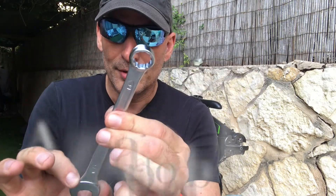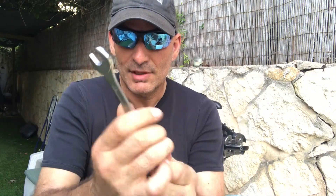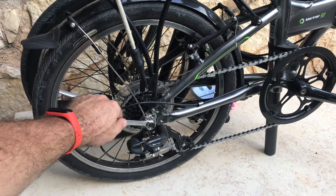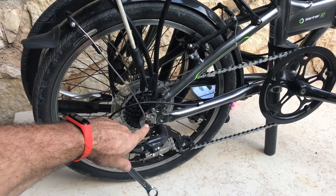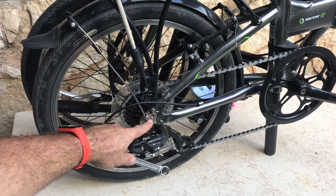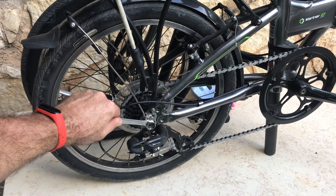This is a 15-millimeter open wrench, and you should always have one with you on the bike because it does everything: it opens and closes the pedals, and it also opens the bolts and nuts for a flat tire repair. Both wheels use a 15-millimeter open wrench.